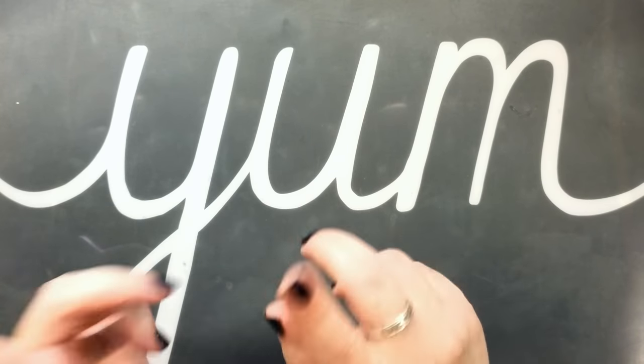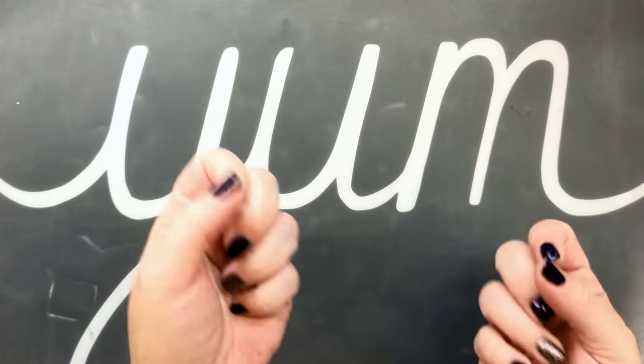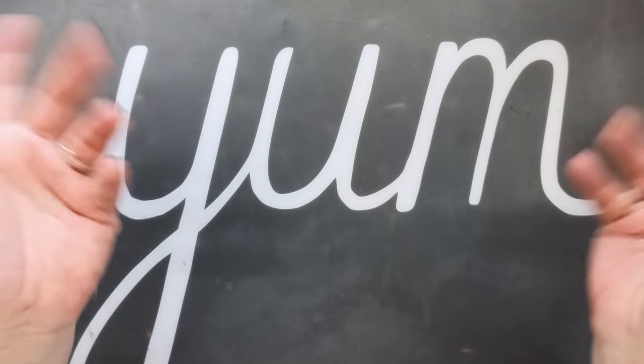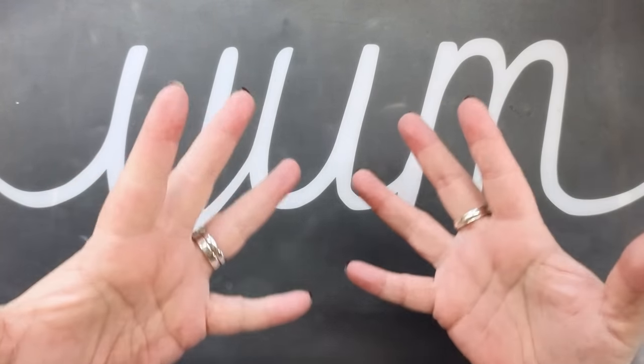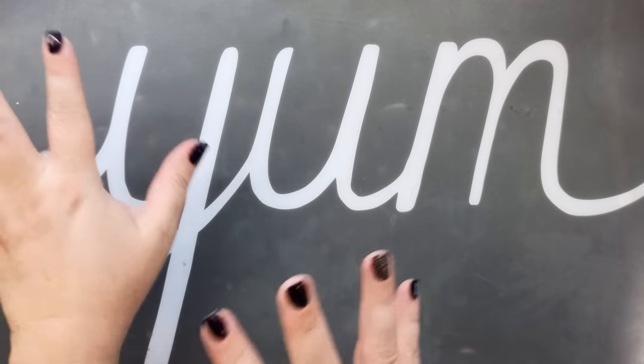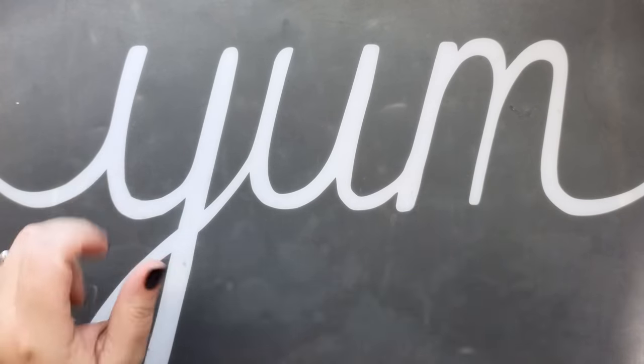Hello, everybody. It's Kori at the Reset Girl. You'd think after as many times as I've said it, I would have a way of saying it, but I don't. I just wing it every time.